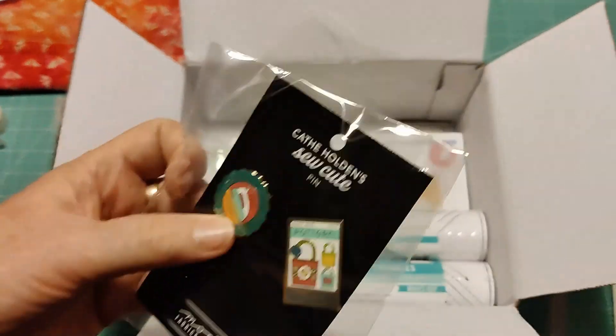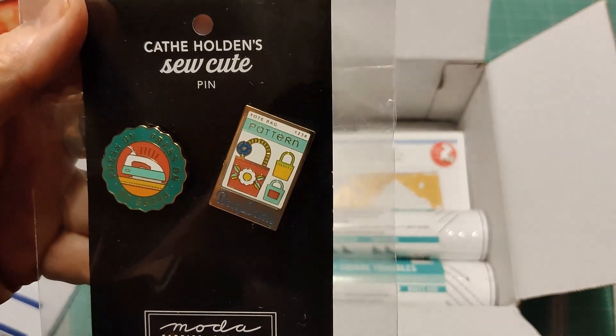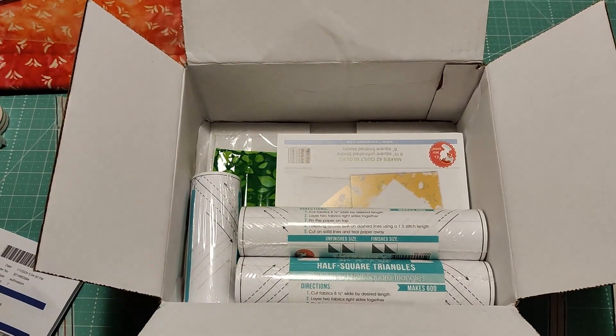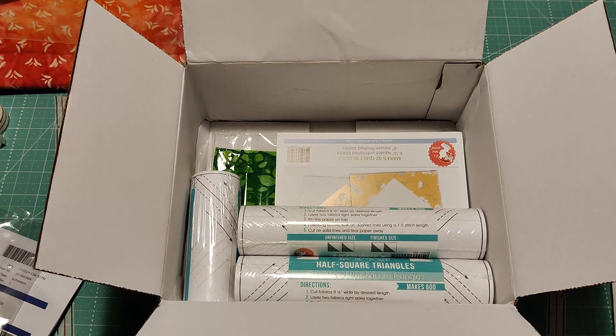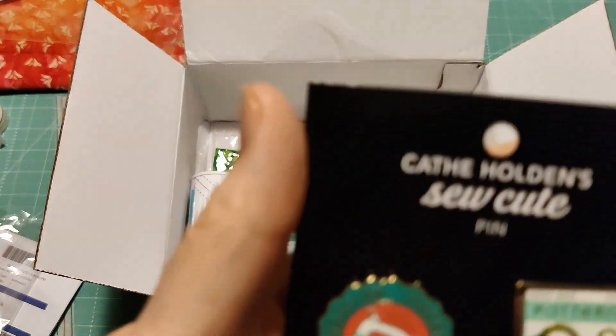Here's the first thing — I'll show it in the bag first, then take it out so you don't have the glare. These are little pins and they are by Moda — they're Kathy Holden's So Cute Pins.